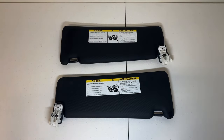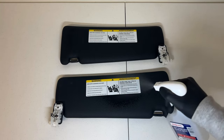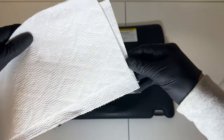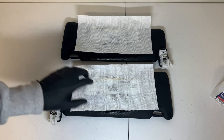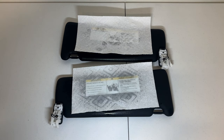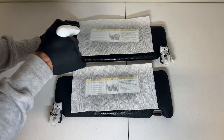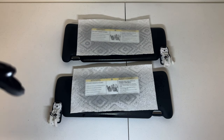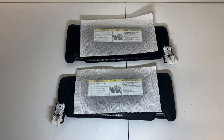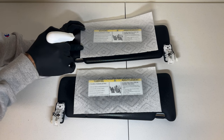Now that we have both the driver and passenger side sun visors removed, grab two paper towels, your isopropyl alcohol, and your gloves. I'm going to prep the area and start spraying the isopropyl alcohol on top of the sun visor sticker, then lay the paper towel on top and begin to soak it. Get a generous amount on there so it can sit for about three to five minutes. Go ahead and smooth it out and spray some more on top — I want to make sure this comes off.